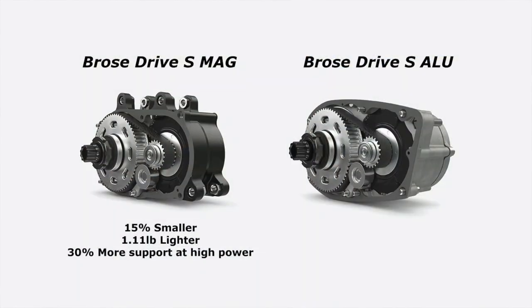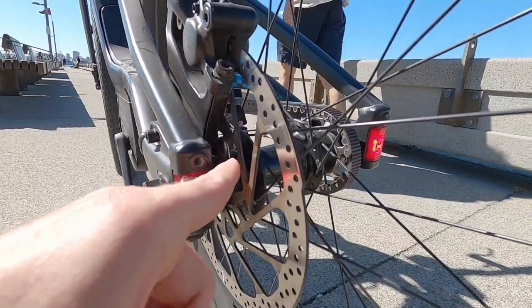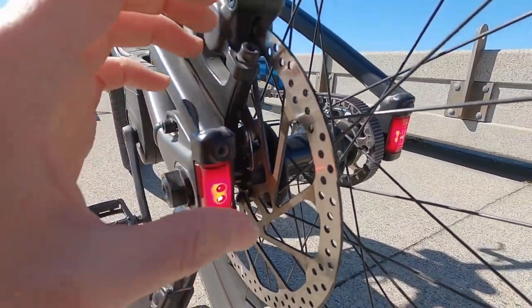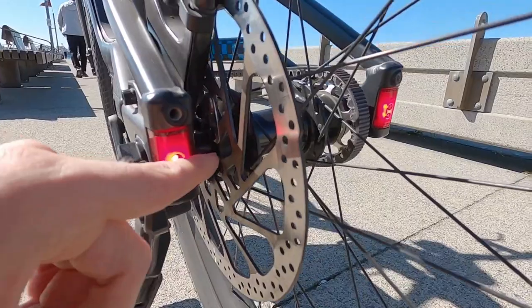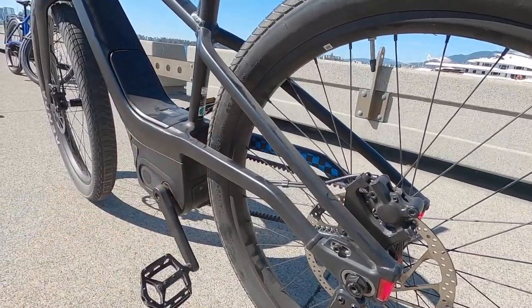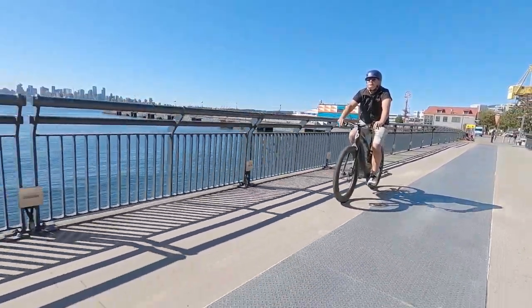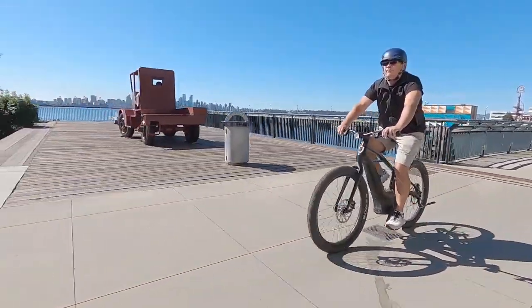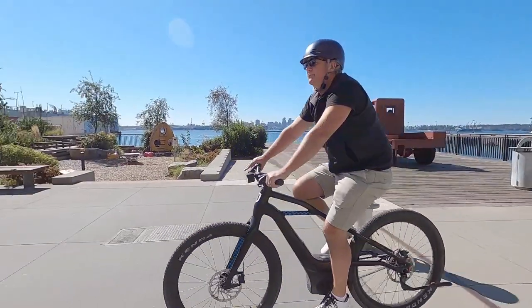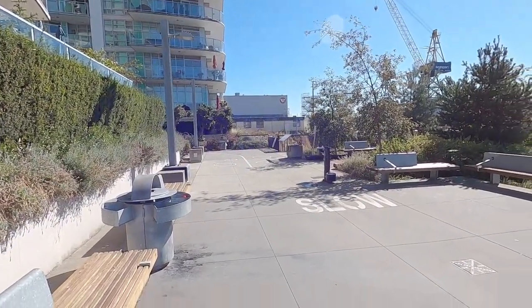The Brose motor is rated 250 to 750 watts with 90 newton-meters of torque, and it's lightweight thanks to its magnesium housing. It measures pedal cadence and pedal torque up front, while rear wheel speed is measured by a magnet bolted to the outside of the disc brake rotor — much more refined than a spoke magnet with an external sensor. At a high level, this single-speed design is fun, tough, and lightweight, using some of the newest technology available. I'm going to hop on and go for a little ride.